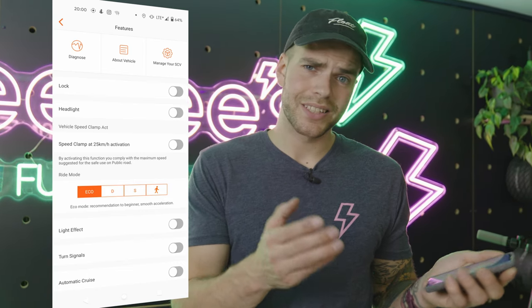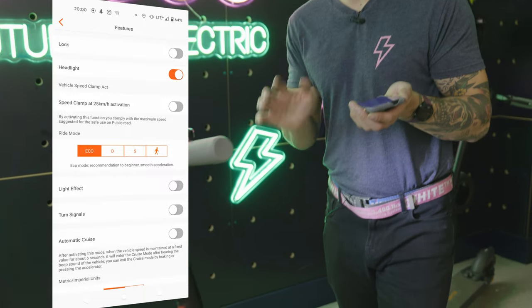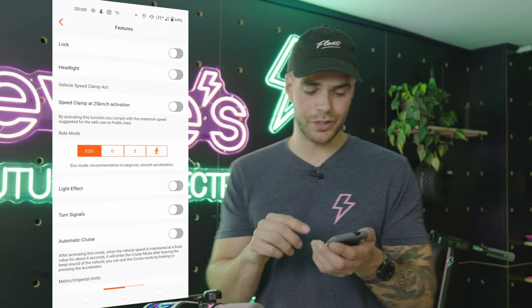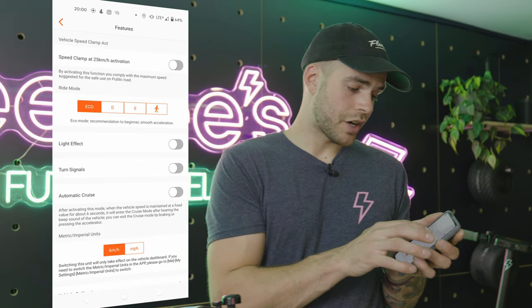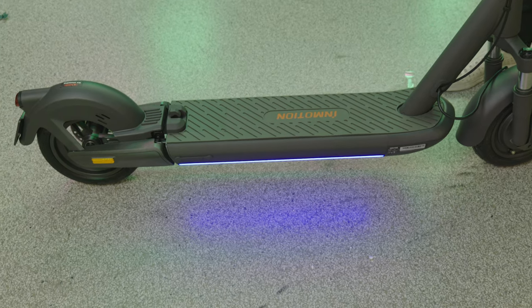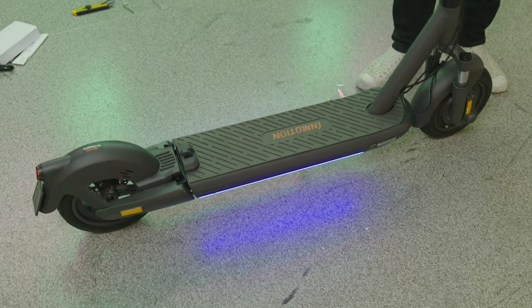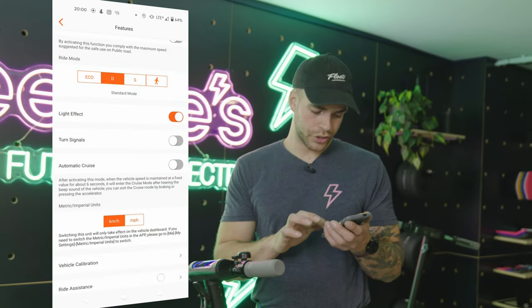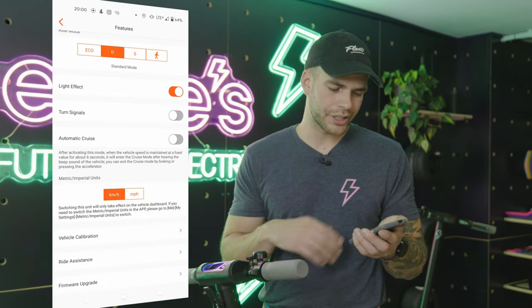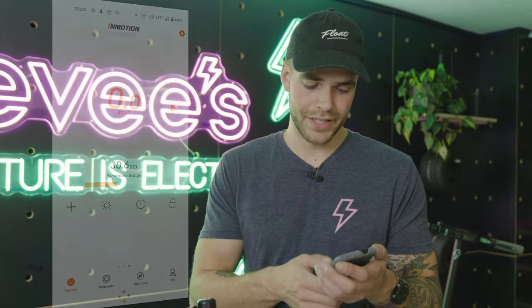Unless you really need to use it, stay away from the lock function. You can do other stuff that doesn't seem to affect it — like turning on the headlight, which you can also do through here. You can change drive modes, the light effect, the turn signals — when you turn, it signals for you, how nice. Use your hand too, probably a good call. You can also set up automatic cruise control and vehicle calibration.